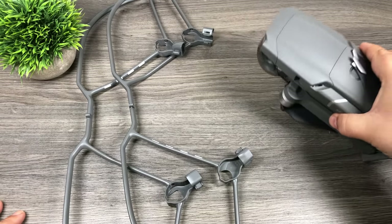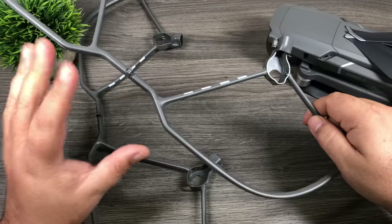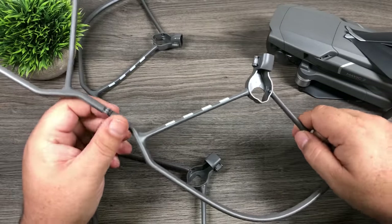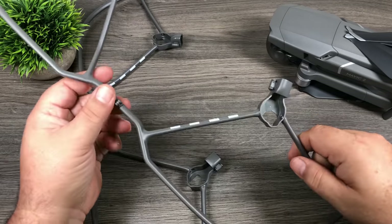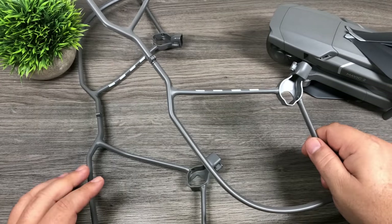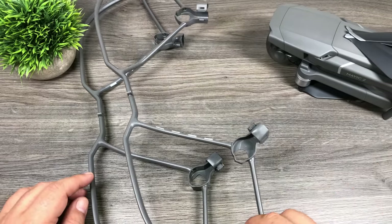So let's get them attached and then we'll take it for a quick flight and see how well they perform. These particular propeller guards aren't too bad — they're fairly thin, so there's not going to be a lot of wind resistance on them. But anytime you attach anything to your drone on a windy day, these could affect performance. The wind blowing through them can add more resistance, make you burn through your battery quicker, and make for a slightly more unstable flight.